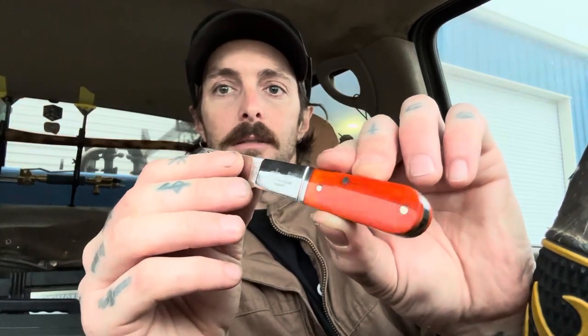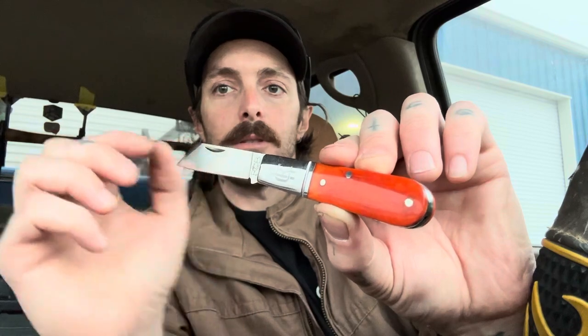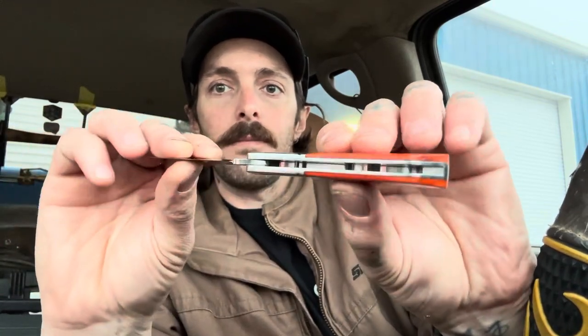Look how smooth and flush the back spring is with the covers and the liners. The finish on the covers — I believe it's some kind of wood, maybe bone — look at that polish, the shine on the stainless steel bolsters. Run your finger along here and you don't feel any seams whatsoever. It's done really, really well. I love this swedge — it's a nice fat swedge that really thins out the tip.